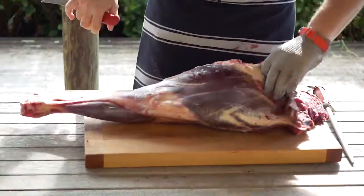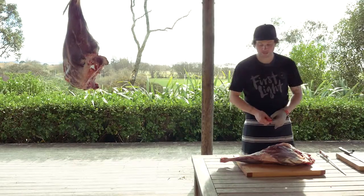And this is our whole venison leg. So what I'm going to do is break this leg into its five cuts: shank, top side, knuckle, rump, and silver side.